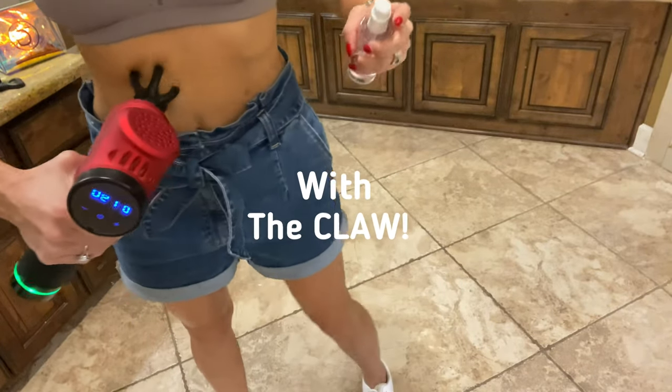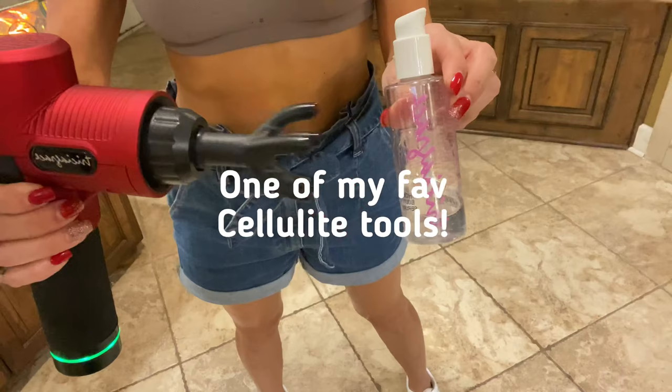Today, I'm showing y'all my cellulite treatment with the claw. Mom, Granny, and YouTuber — cellulite treatment with the claw.